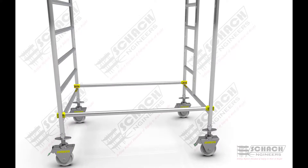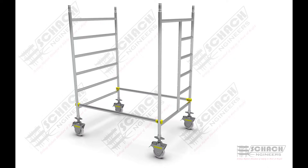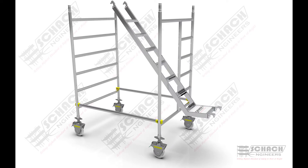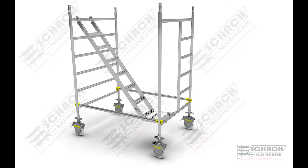The ladder assembly is then placed between the lower rung of the entry H-frame and the topmost rung of the other H-frame.